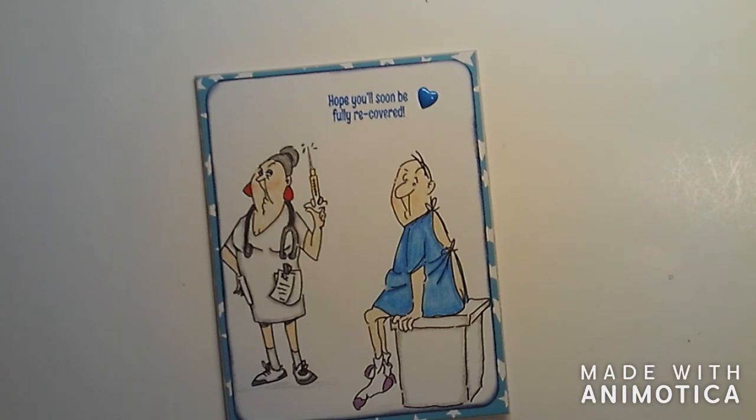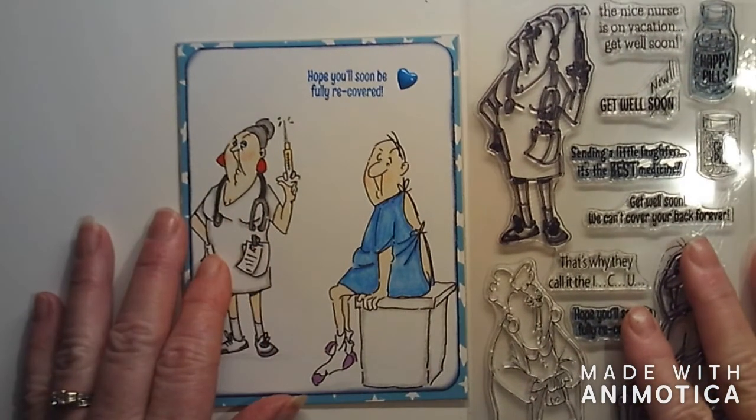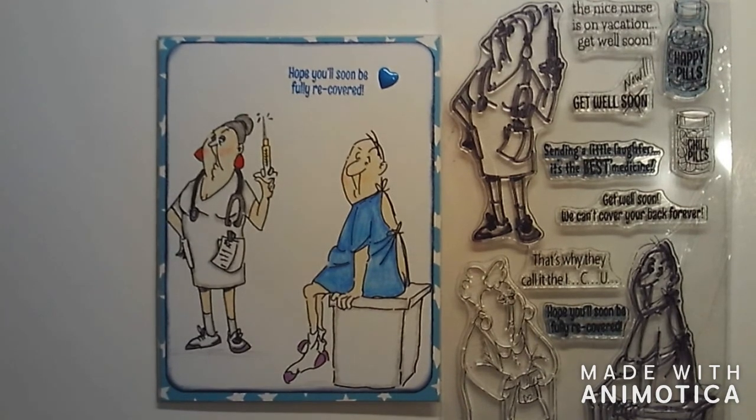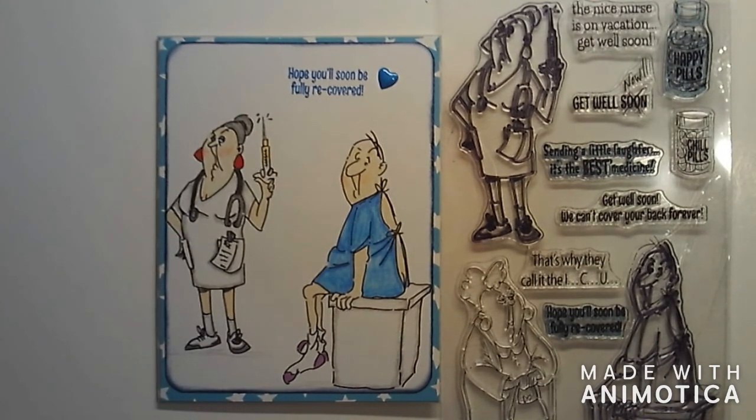Again, it's by Art Impressions. I have seen it at Joann Fabric and also at Michael's, and you can get it online. The name of it is 'Get Well.' I think it's just absolutely adorable. You guys let me know what you think! Thanks for spending a little bit of time with me - I certainly appreciate it. I hope you guys have a great day and a glorious tomorrow. Bye guys!